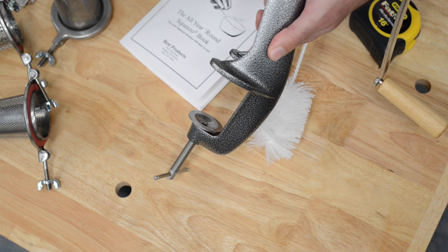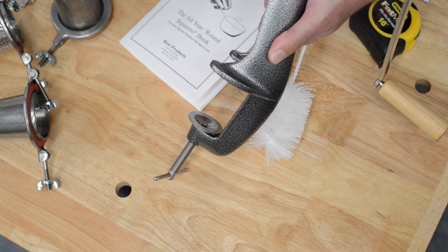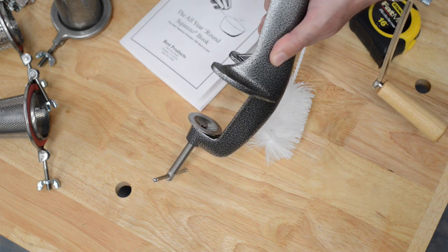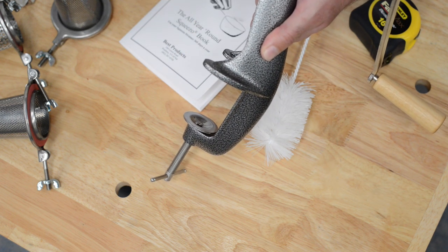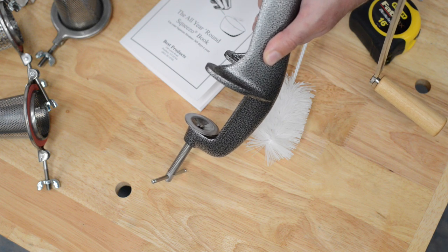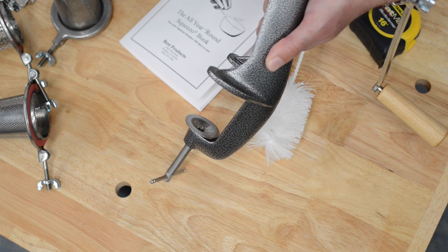One important thing to know about the Squeezo tomato milling machine is that it clamps to a tabletop. I have it at its full extension now, clamped to our table. Our table is two and a half inches in thickness, which is about the maximum. If you have a butcher block thicker than that, you'll need to find a different surface to attach it to that is less than two and a half inches thick.